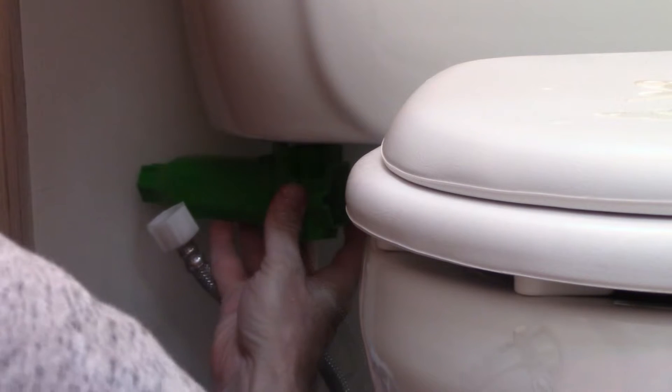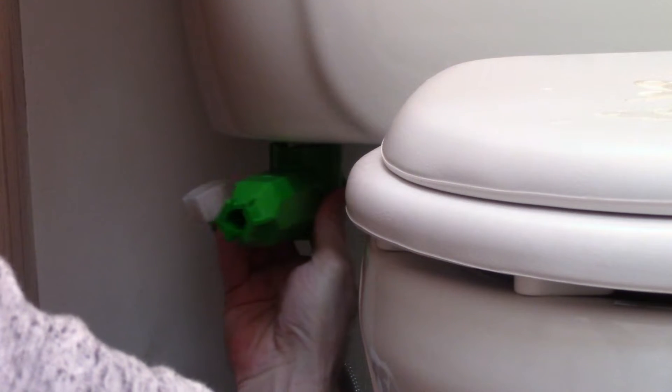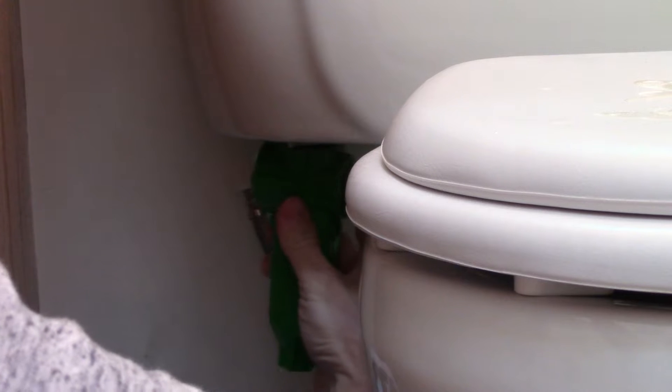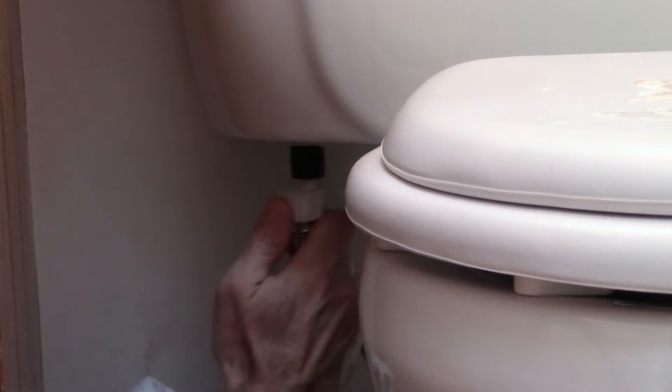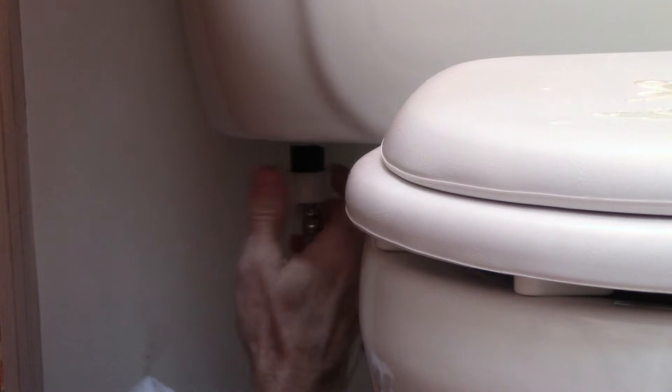Now I'm tightening the nut at the bottom of the overflow assembly at the bottom of the tank. My kit came with this green tool to assist in that. Next, attach the water supply, then turn on the water and check for leaks.